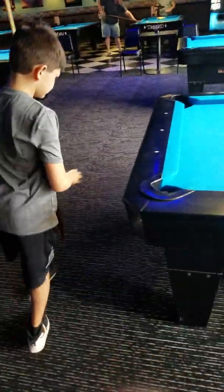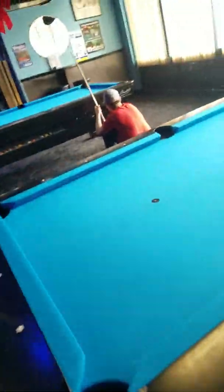Happy holidays to me and the nephews learning how to shoot pool, boys. Dylan, what are you doing?